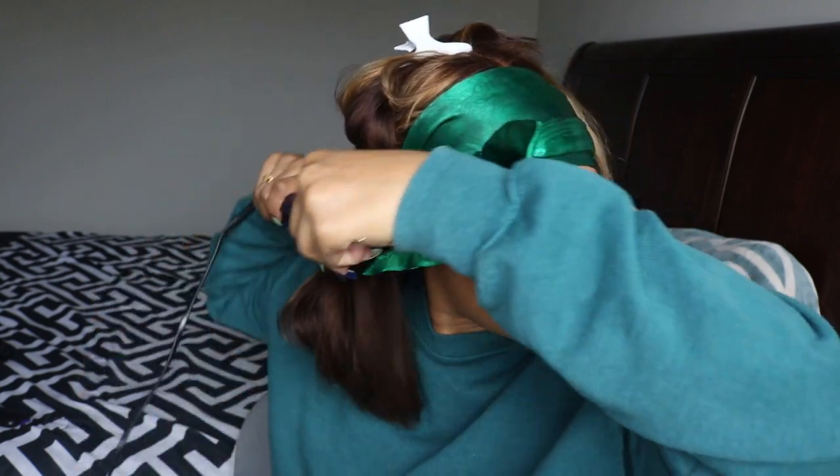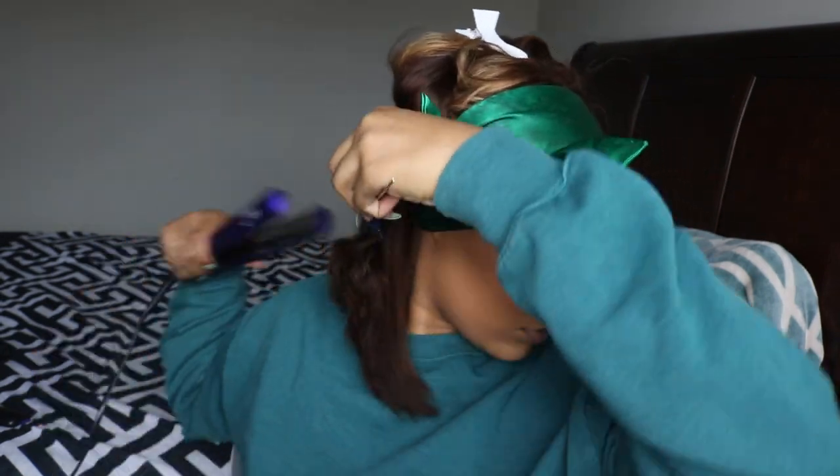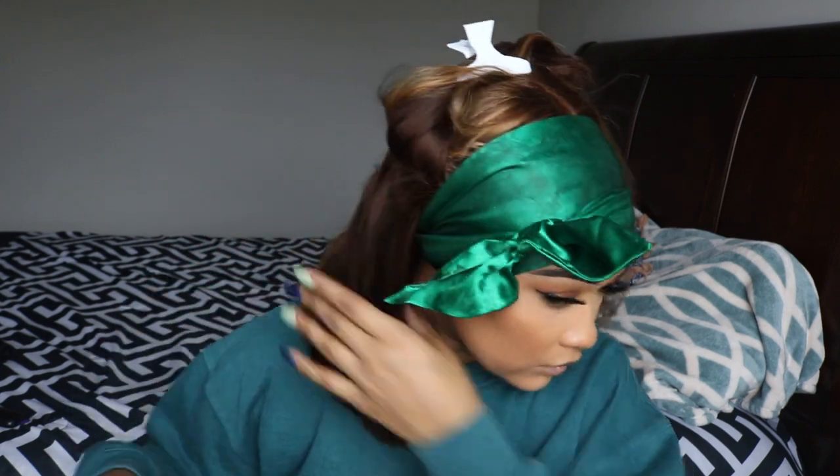Traditional wigs will have a silkier texture, but this is more of a coarse texture, which could be ideal for someone who prefers more texture in their wigs. Not everybody likes really silky hair. I would compare this hair to more of a straight yaki texture.